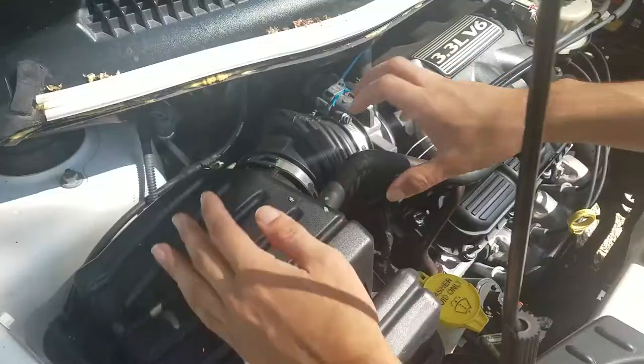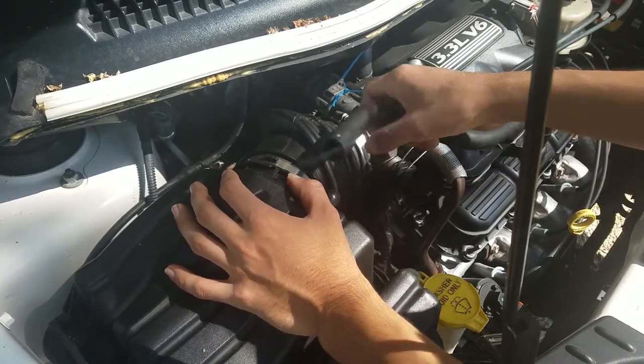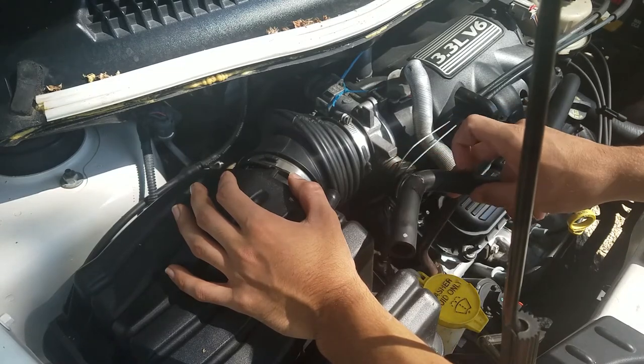You might need a new throttle body gasket. First, disconnect your breather hose — just wiggle it back and forth, being careful not to break it, as I have already broken mine right here. This hose, by the way, is like $30, so that's why it's taped up.